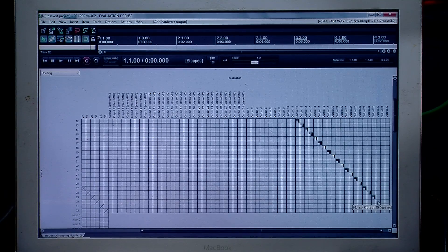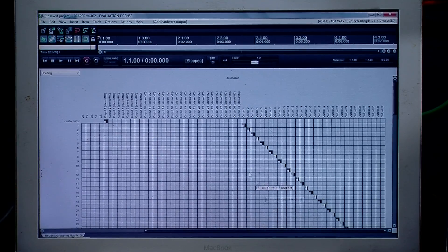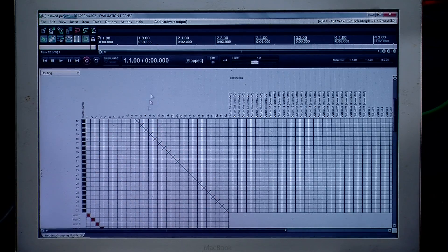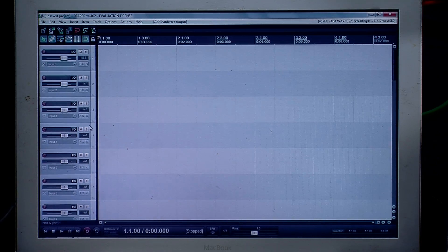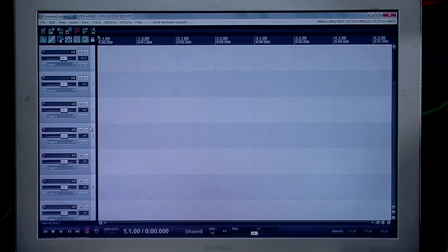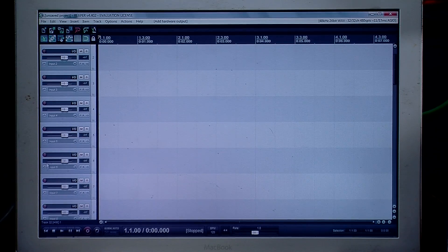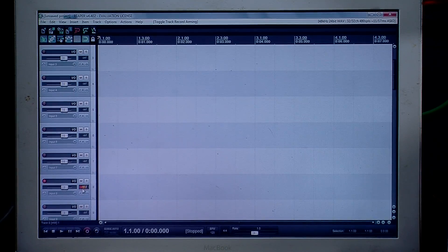The nice thing is we're going to be able to save this as a default so you don't have to do this every time a band comes in to start recording. We can see that output 1 on our X32 is coming from track 1. As we go down, all the outputs are set and all the inputs are set. Once that is done, we can go to View and uncheck Routing Matrix. Now we have all our channels here — I'm currently plugged into input number 8 on the board. If we go down and find 8, we can hit record and see that I have volume.